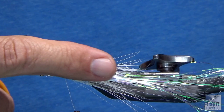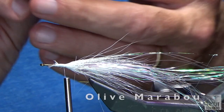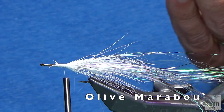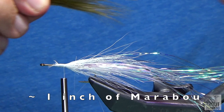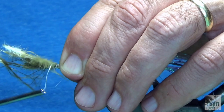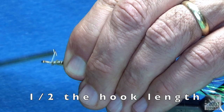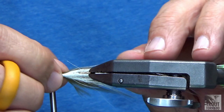Now I'm going to take some olive marabou — I like it nice and wispy — just stripping off some of that marabou and laying it right across the top of the fly. Two loose wraps, making sure it's still on top, then pinch. So that was all done on the half. Now I'm moving up — I've got about two hook eyes in there. Make sure my material is where I want it.